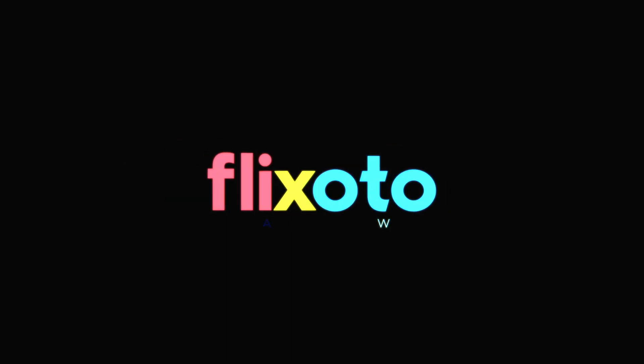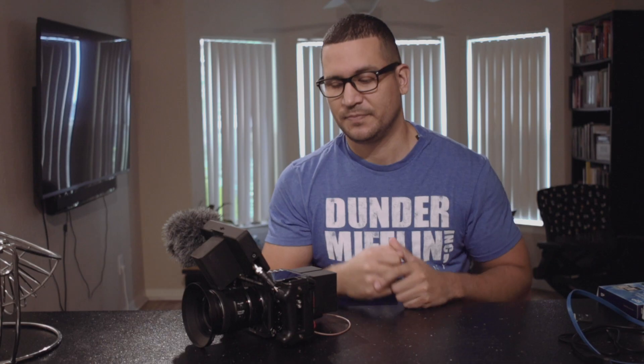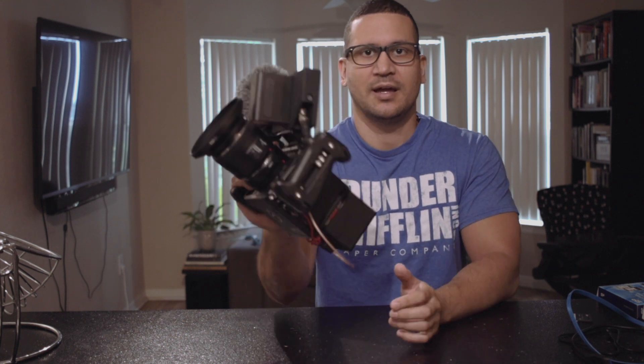What's going on everybody, I am Omar and I'm here to help you figure things out. So I know you got your Red Komodo - this is so cool, I got a Red for the first time.